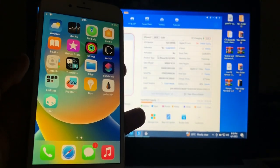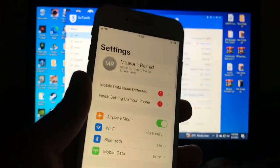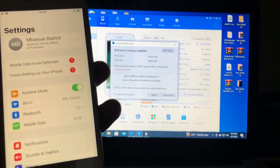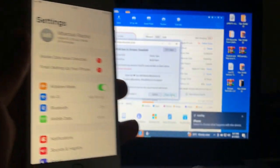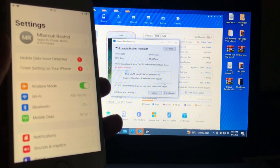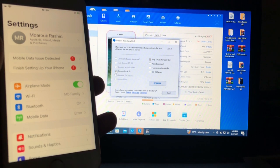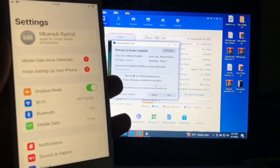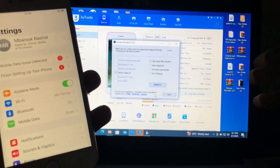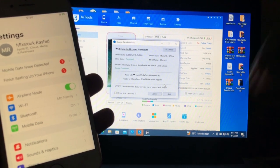After your device is jailbroken, the FMI is still there. Now go back to our tool, then reconnect your device, trust, then check device. Go to Remove ID and go back. Our device has been detected. You must choose option one — the feature we are interested in is removing the Apple ID, as you can see. I've ticked it, then go back, then check device.